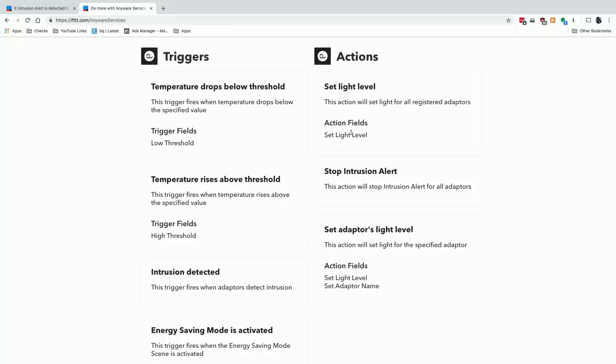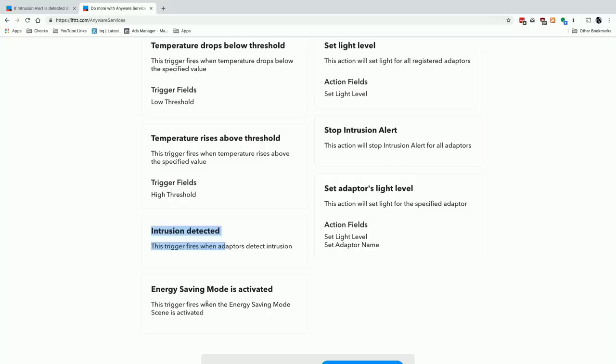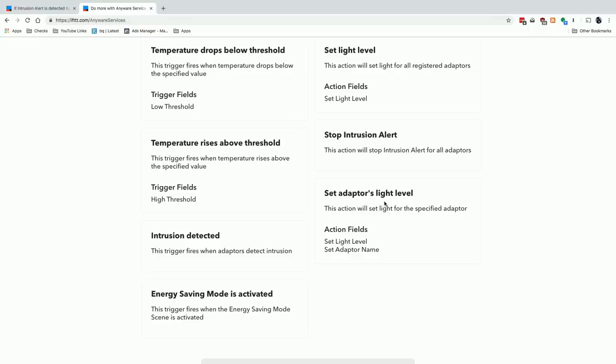You can also see other IFTTT triggers available with the device: intrusion detection, temperature variations, and energy-saving mode activation. Unfortunately, at the moment it does not allow you to do anything with the moisture sensor through IFTTT, which would be of interest to many people. On the actions side, you can have another device turn the light on, set the light level, or stop alerts if you want something else to trigger the end of an alert.